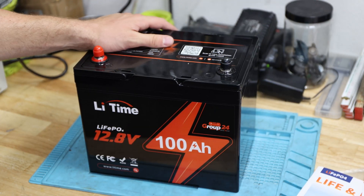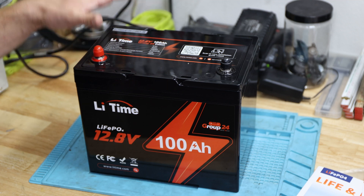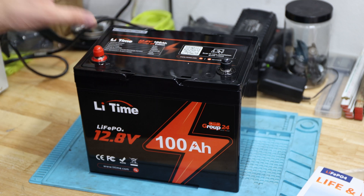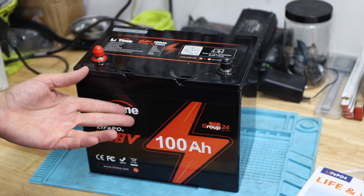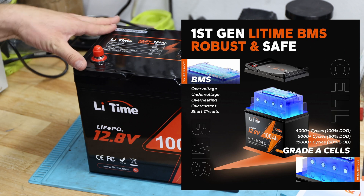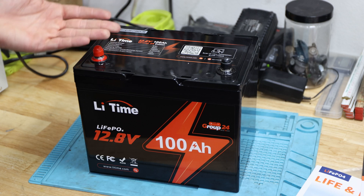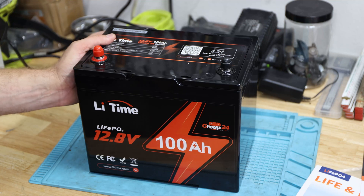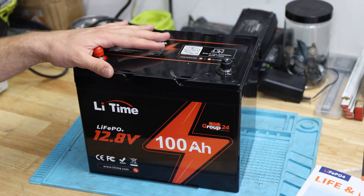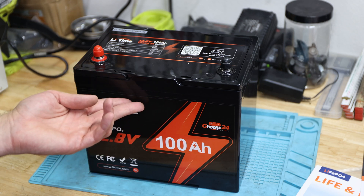Coming back from the capacity test, it passed with 104 amp hours — and I stopped it, so it actually would have pulled even more. This is really great for a 100 amp hour advertised battery. Now we'll take it apart and look inside. It does say it has overcharging, over-discharging, over-current, overheating, and short circuit protection. It does not appear to have a cold temperature cutoff. By the way, there's another battery I tested that does come with a self-heating pad for winter use.